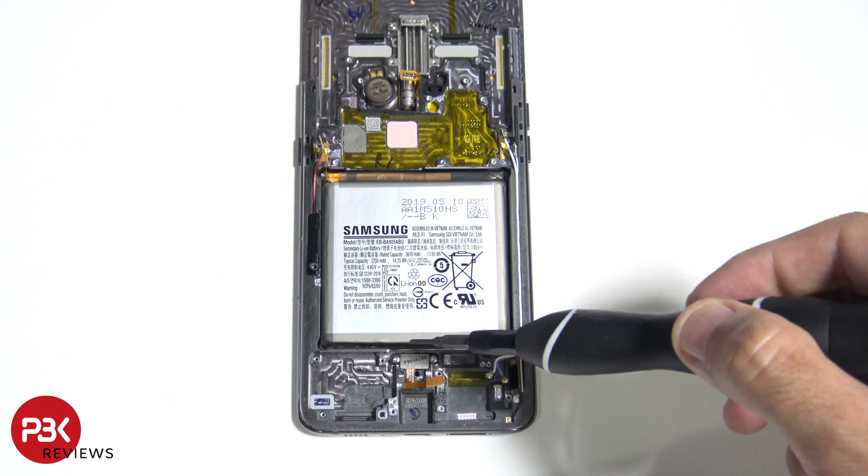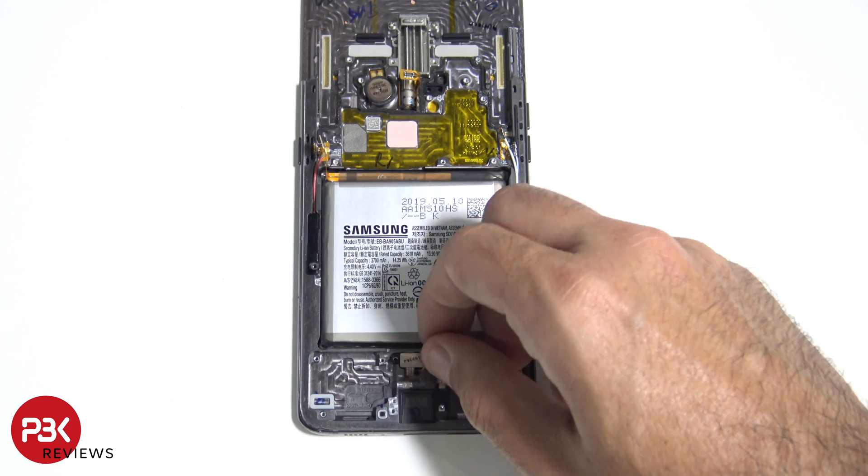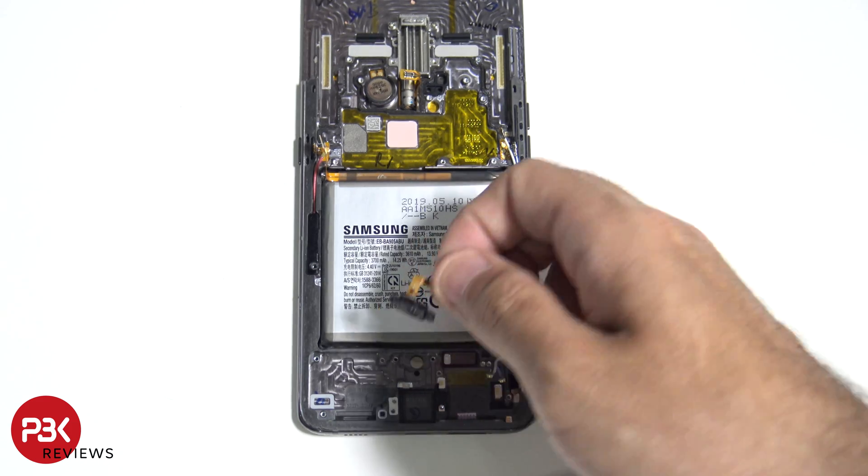You have two more Phillips screws holding down the fingerprint reader. This phone has a lot of screws, but I'd rather have screws over adhesive or glued down stuff — it's just a mess trying to put things back together. This is the first phone I personally worked on where the fingerprint reader isn't glued down and you can replace it if you need to. Once those two screws are out, you just lift up the fingerprint reader.